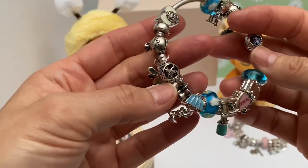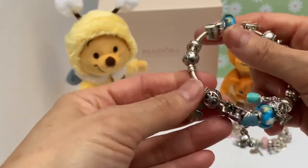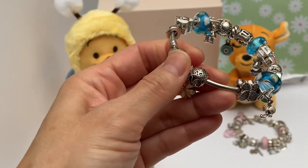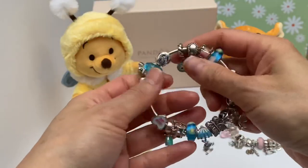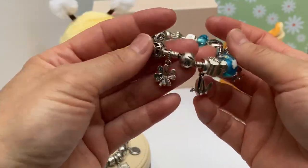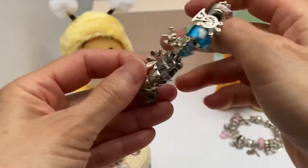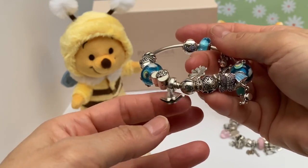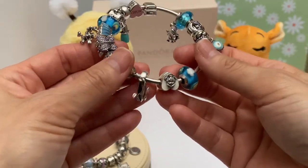Let me start from this end. On the end attached to the clasp, I have the Japanese crane — symbolic of good luck, I believe. And because of my Japanese descent on my dad's side, I thought it'd be appropriate to put on here. Then we have a little touch of Snow White — I have this Snow White clip on here, and I have the other clip on my main family bracelet.